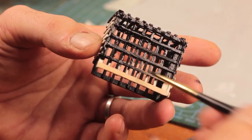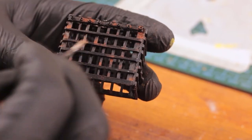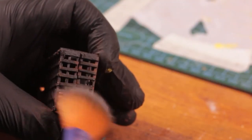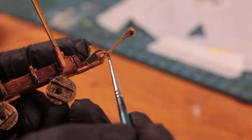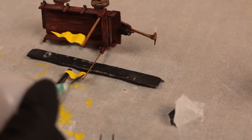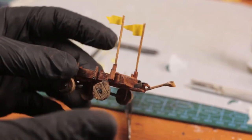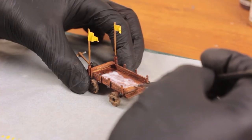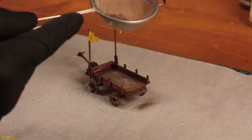I painted the cage in regular black and then applied some rust-color weathering powder. Then I applied watered-down glue and added some thin flock to represent hay on the floorboards.